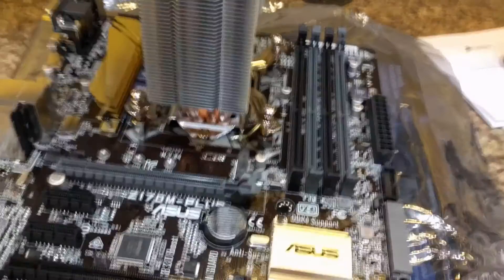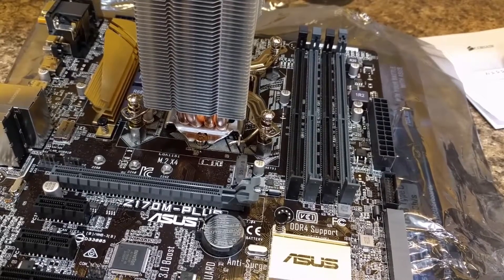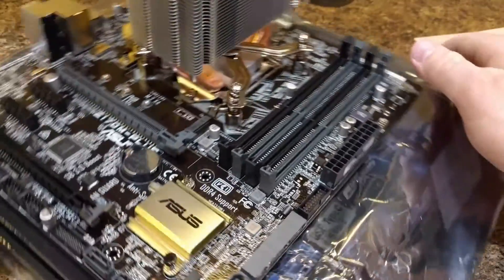Hey guys, today we're going to teach you how to install RAM into your computer. In this case, we're using a new build as the example, but the same steps apply when you're doing it to an already finished computer.